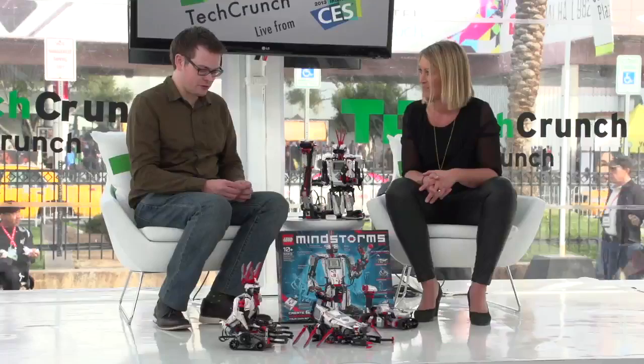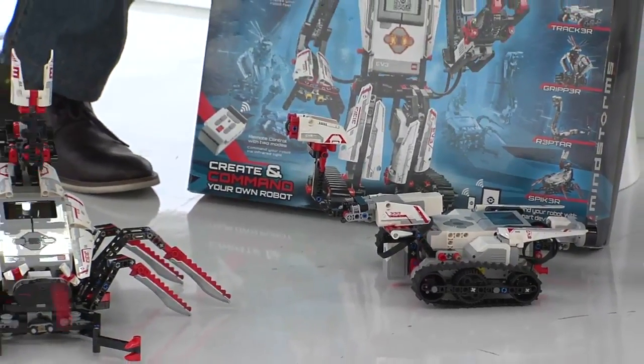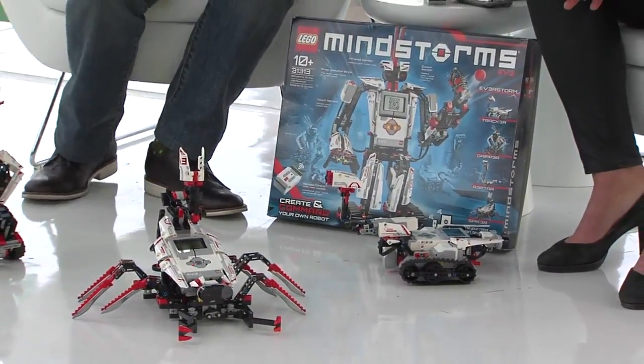I think you have it wrong — it's not for children, it's for dads. Well, children of all ages. When Mindstorms came out 15 years ago, I was in high school and not into LEGO anymore. Now that I have a five-year-old son, I'm very glad that this is the future of LEGO. It's a good father-son, father-daughter thing.